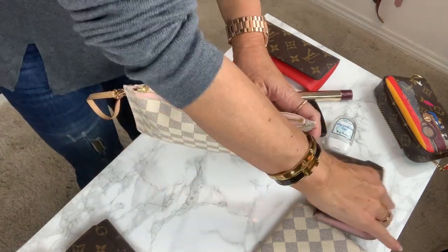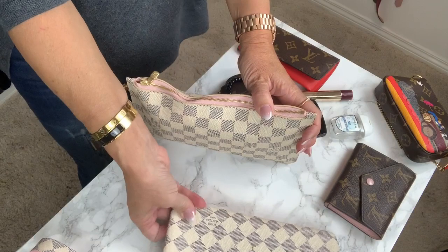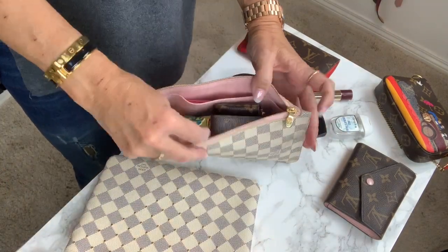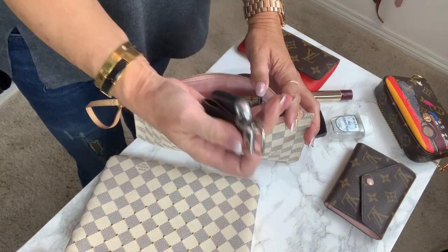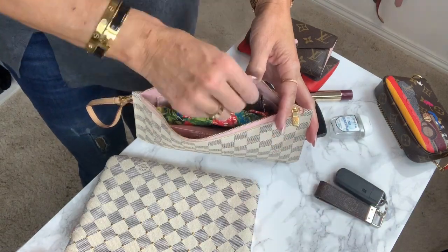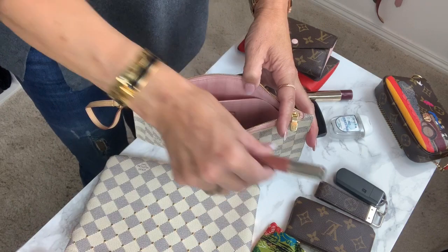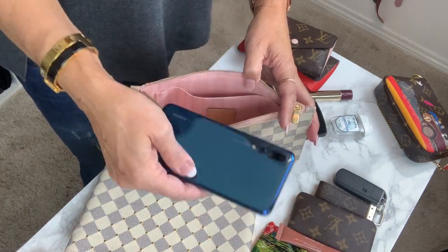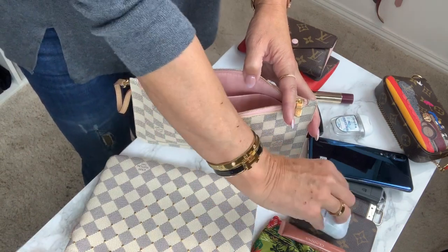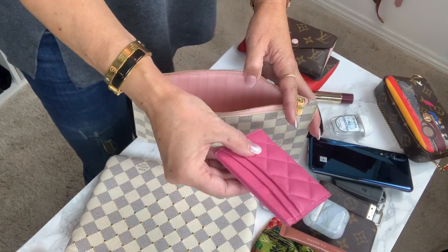So I'll take everything I have right now into the city poch: car keys, clay, sunnies, lipstick, foam, earpads, pills, and the card holder.